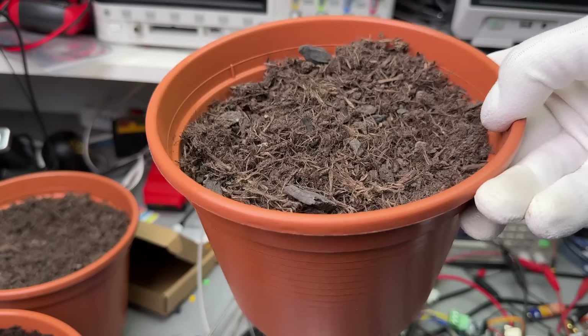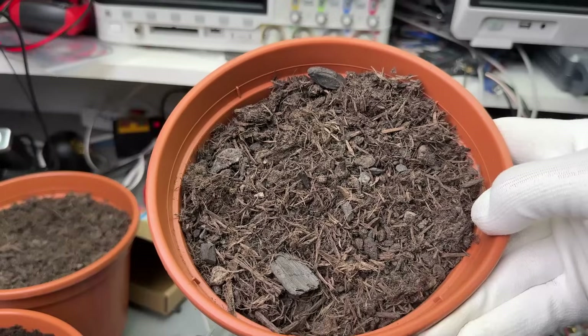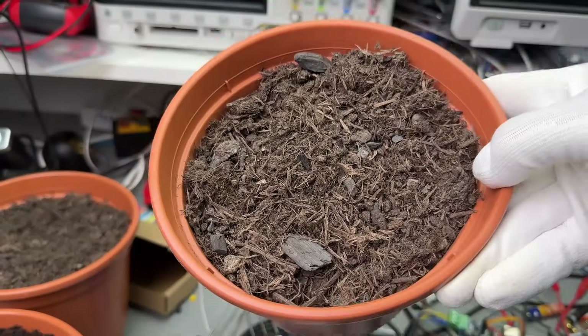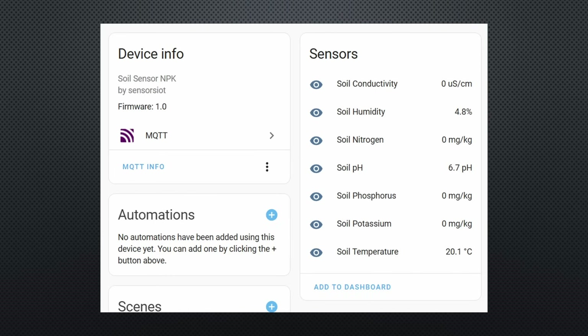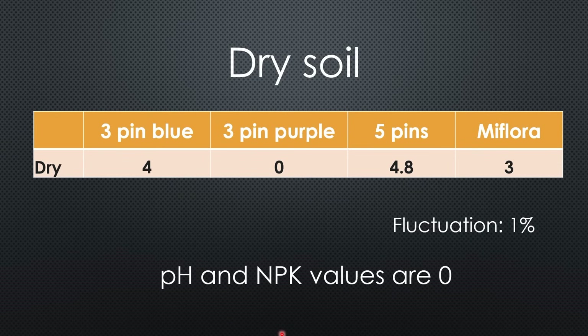To start the tests, I dried some soil in our oven for a few hours — of course, when my wife was out. This pot now contains extremely dry soil. Our setup neatly displays all values in Home Assistant. Here are the results for moisture: the two blue sensors showed 4 and 4.8%, with fluctuation of around 1%. The MiFlora was also quite close. The purple sensor showed 0%, and no pH or NPK values were measured.